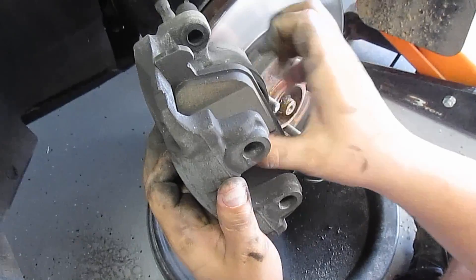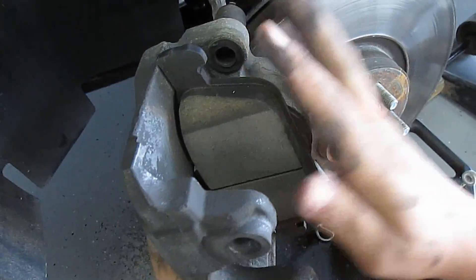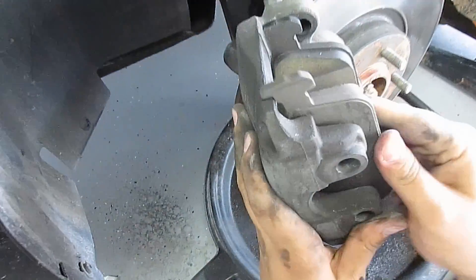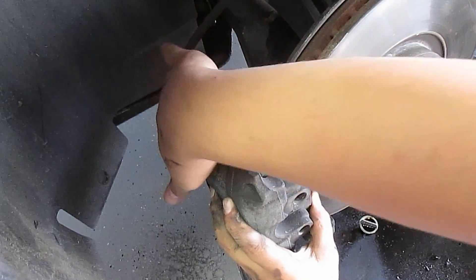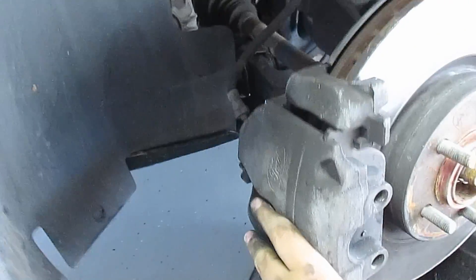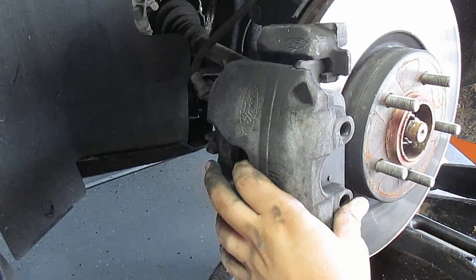Now to the point where you can put in the new pads. There's that one, and then the front one just goes on like so. Now if you've compressed it correctly, it should slide on just like that. See that? If it doesn't go on like this, you might have to compress your piston on your caliper some more.